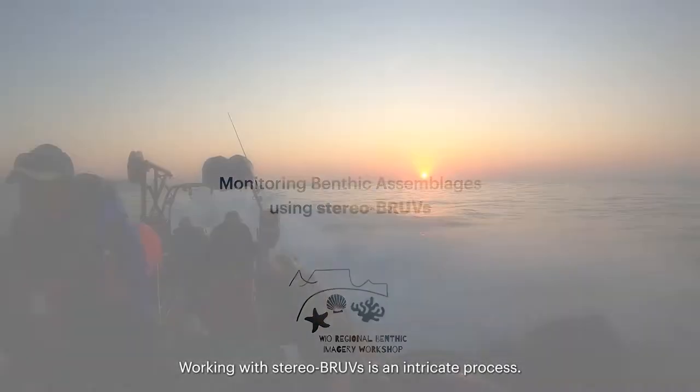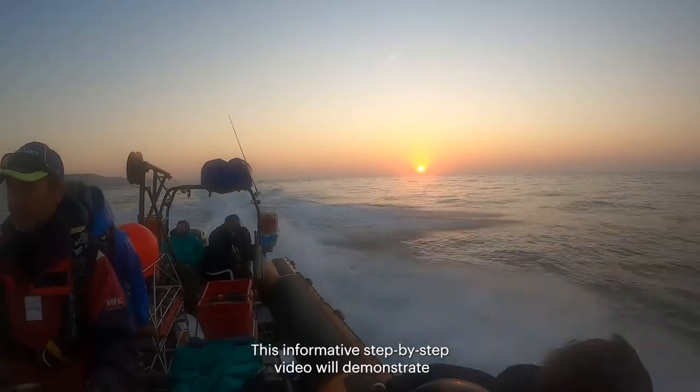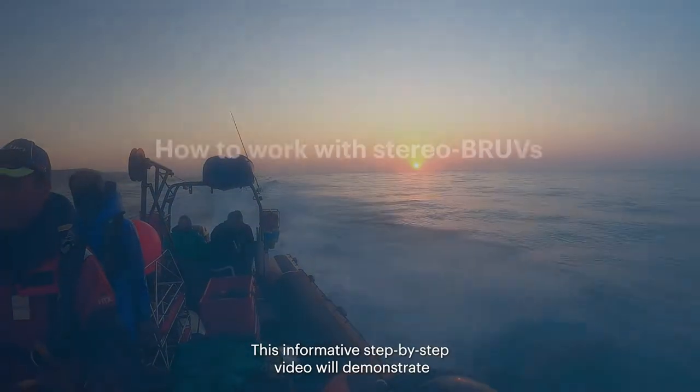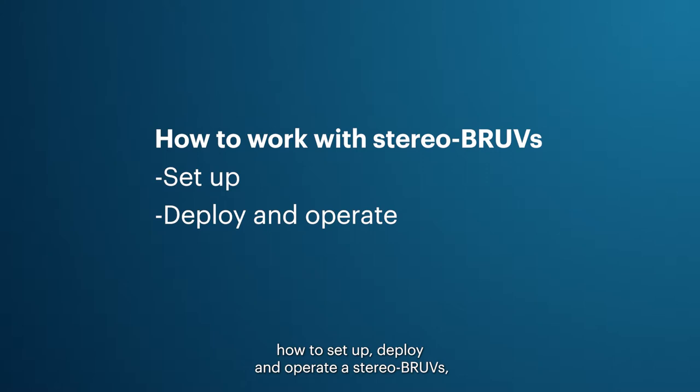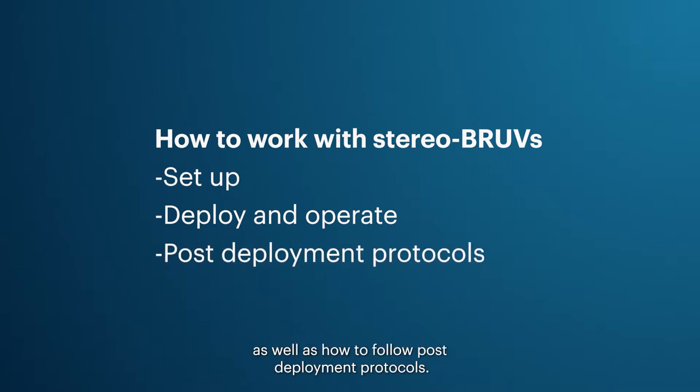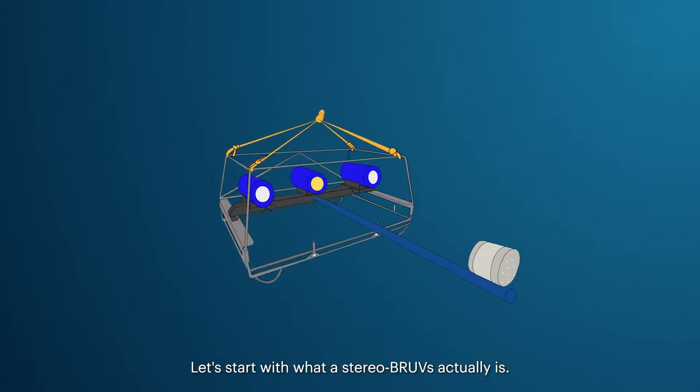Working with stereo BRUVs is an intricate process. This informative step-by-step video will demonstrate how to set up, deploy, and operate a stereo BRUVs, as well as how to follow post-deployment protocols. Let's start with what a stereo BRUVs actually is.